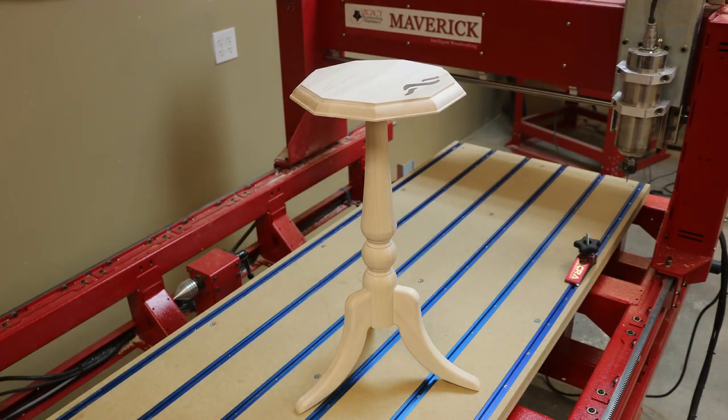In this video, we will demonstrate how to create a three-legged pedestal that features sliding dovetail joinery, a nine-sided tabletop with veneer inlay, and a turned pedestal.